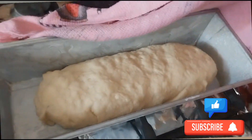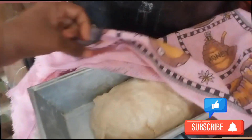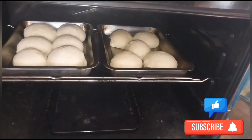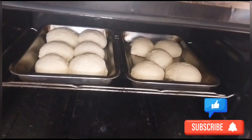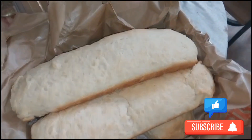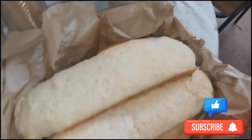There's nothing better than homemade bread, guys. She's now putting some in the oven. Check out the quality of these breads here.